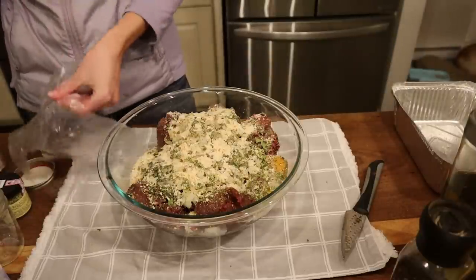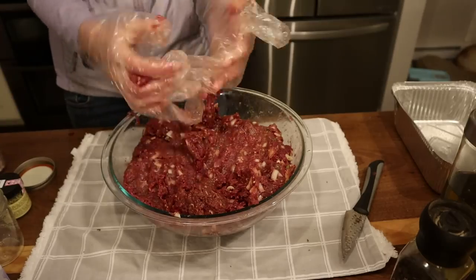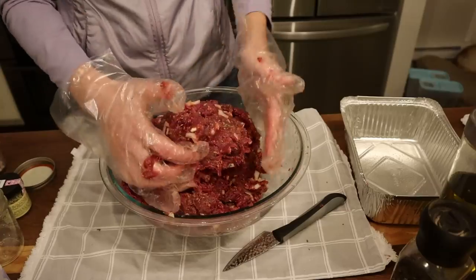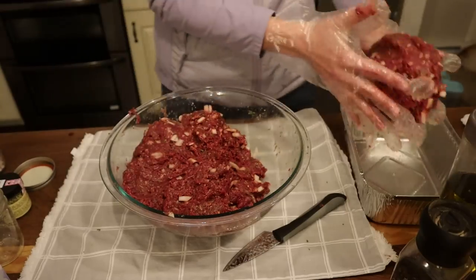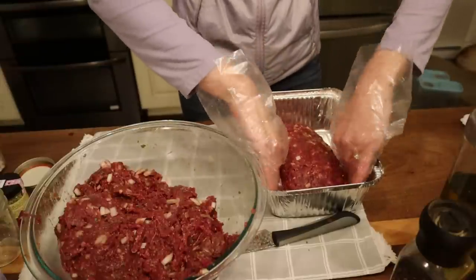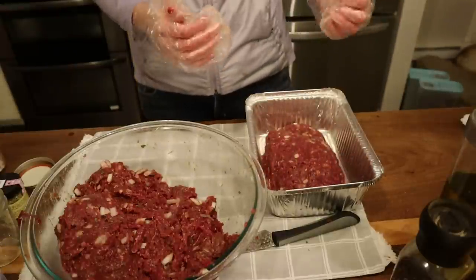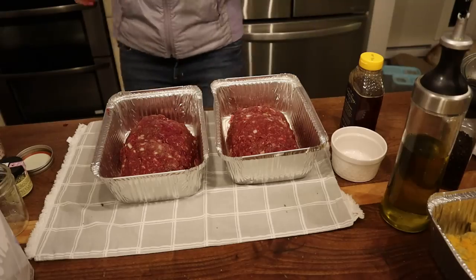Adding Penzeys roasted garlic — if you're going to get one thing from Penzeys, that would be my vote. Then breadcrumbs. Putting on gloves because my hands are so dry this winter from the wind and heaters. The mixture looks really good. Spraying the pans, making two meatloaves. I take about a pound-plus and shape it towards the inside of the pan — keeping it away from the sides helps crisp up the edges.